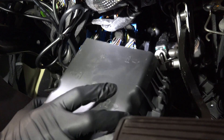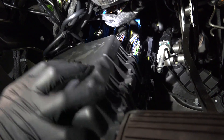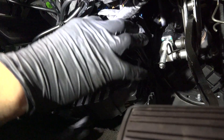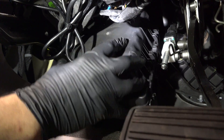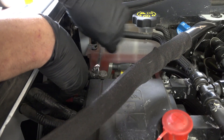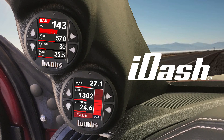If you went through the firewall, now it's time to replace the black plastic covering in the footwell. Then we'll return to the engine bay and reconnect the batteries. For a full tutorial on all the iDash's amazing functionality, we recommend you visit bankspower.com/idash. Now get on the road and enjoy your Derringer.